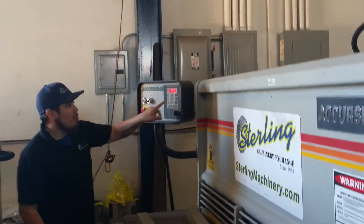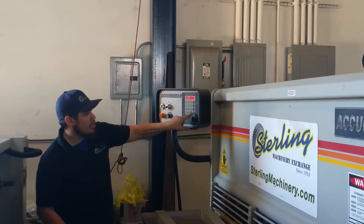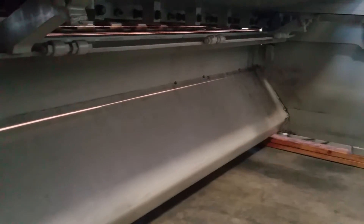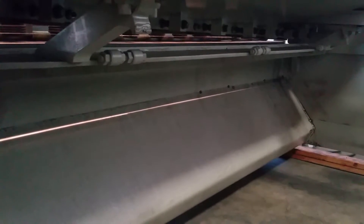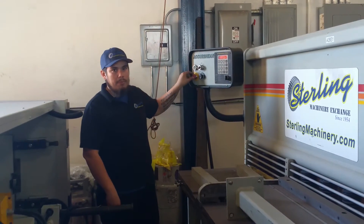This is for the back gauge. Right now we have it on millimeter. Let's say I wanted to go to 200 millimeters — I'm going to type in 200, press go to, and go look at the back gauge. See the back gauge move. That's pretty much it. Thank you.